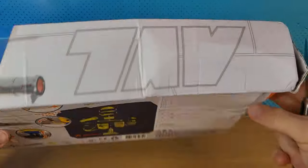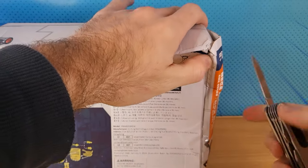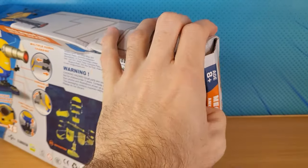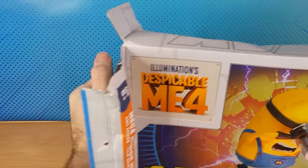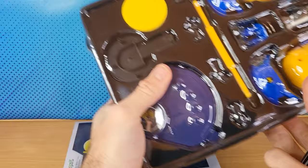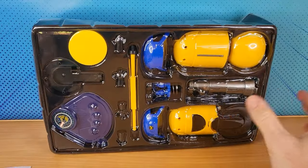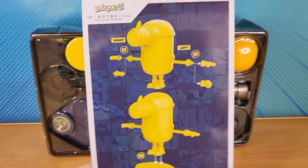It got a bit squashed in the mail, but this one is actually from Timu. Basically we just gotta build this thing. You can buy all the characters — this is just one character. There's five to collect.